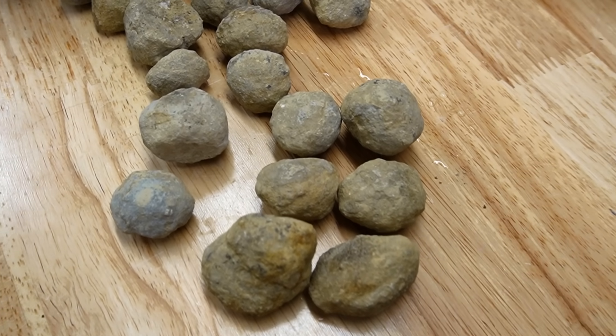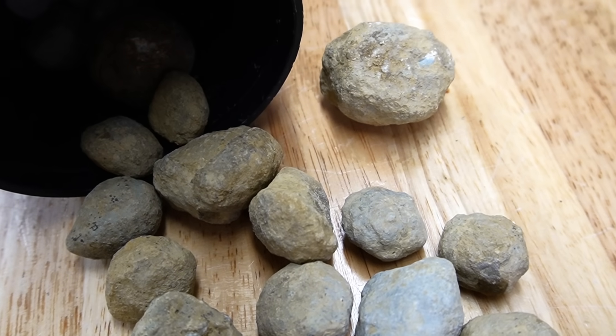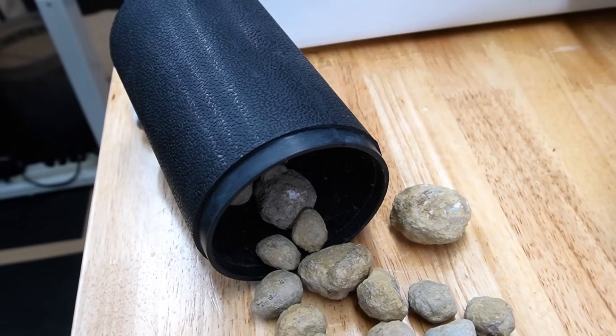Today I'm going to be cutting open a bunch of little itty-bitty baby geodes. We have a ton of them to cut open, and yes, I had them stored in a tumbler barrel. At one point I thought I'd tumble the geodes, but I never did that.